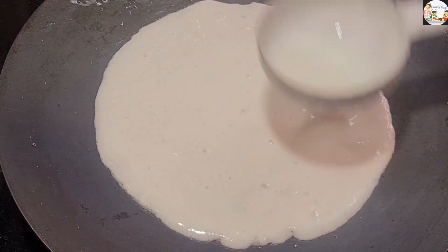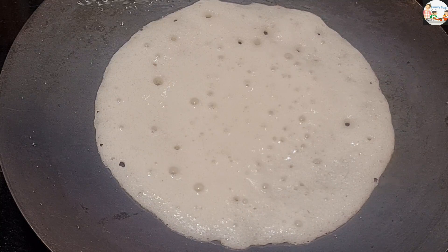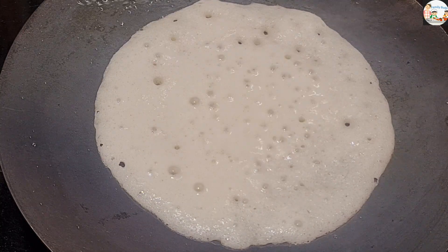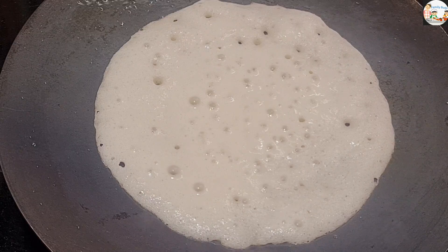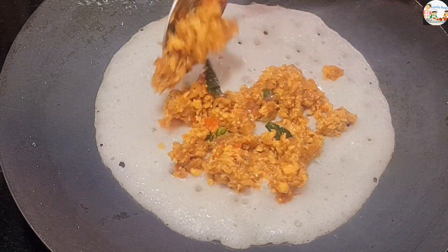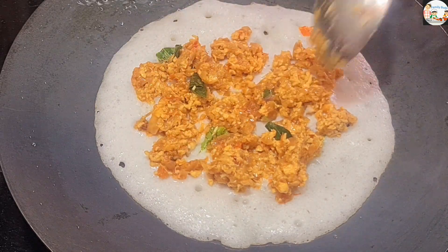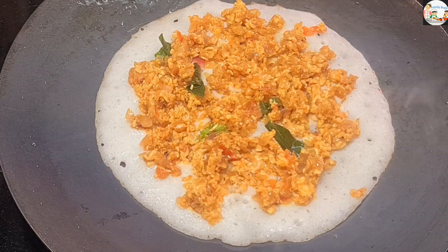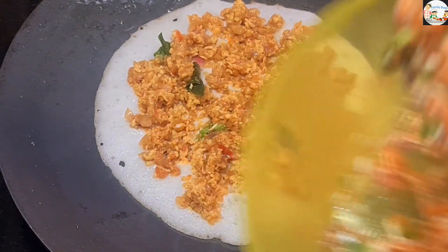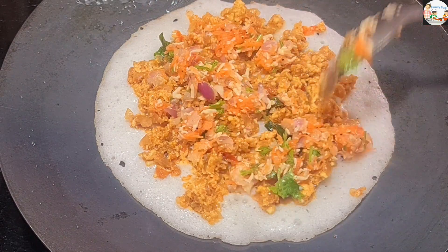We are going to cook a little more. I will add the dry spice to this side, then we will add to the masala.